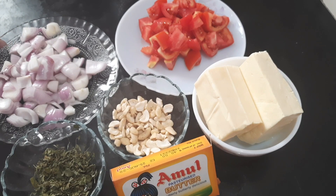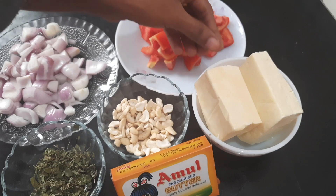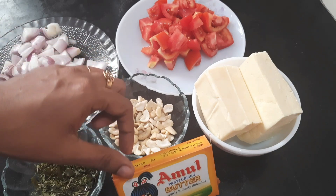Here are the ingredients: 2 onions, 1 bouillon cube, 3 tomatoes, 300g paneer, 1-2 cashew nuts, and 2 tablespoons of butter.